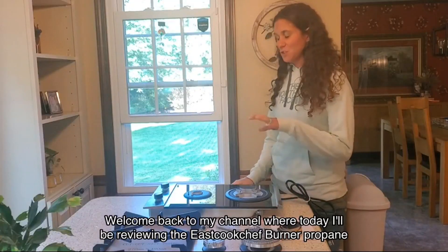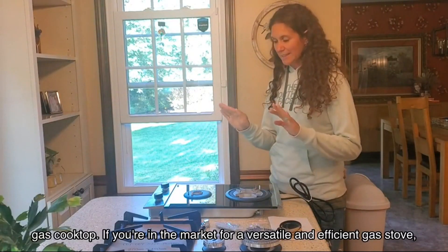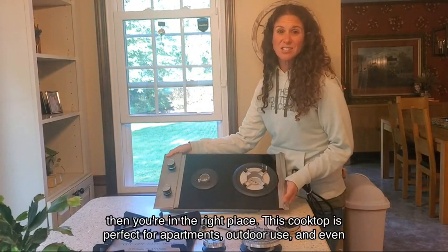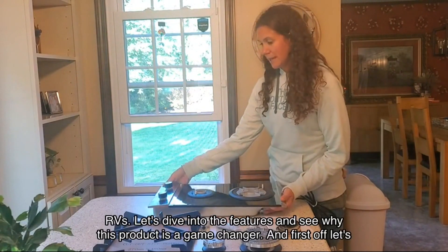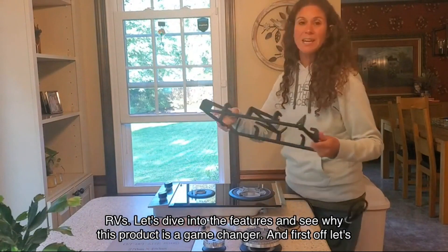Welcome back to my channel where today I'll be reviewing the Eastcook Chef burner propane gas cooktop. If you're in the market for a versatile and efficient gas stove, then you're in the right place. This cooktop is perfect for apartments, outdoor use, and even RVs. Let's dive into the features and see why this product is a game changer.